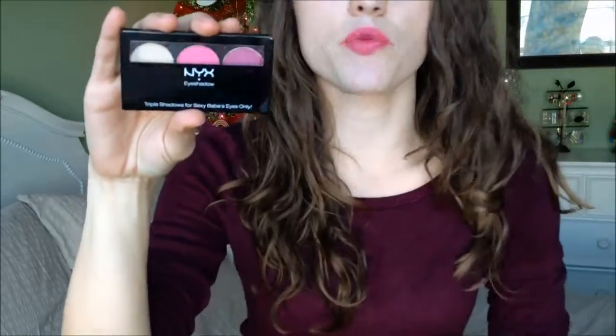The last thing is this NYX eyeshadow trio. These aren't necessarily colors I would normally wear, but I love NYX eyeshadows — I really do. It looks like it got a little smashed in the packaging. I'm going to swatch it — NYX shadows are so luxurious. Oh my gosh, look at those colors! This one I would definitely wear. I love it so much.